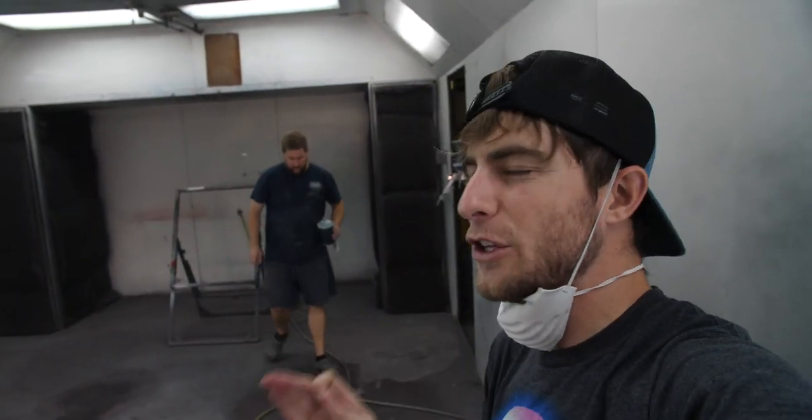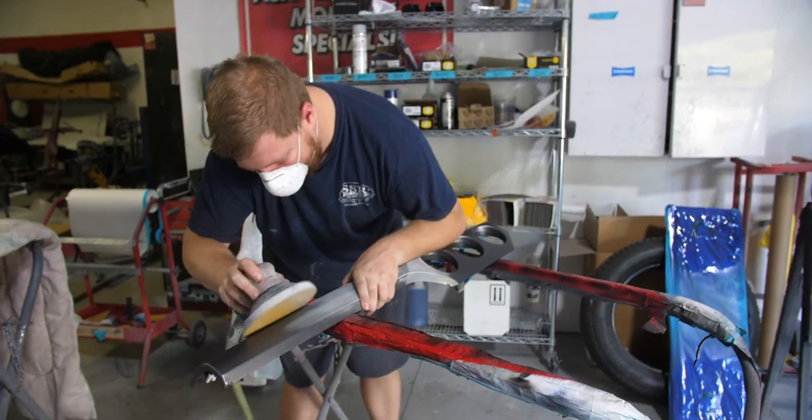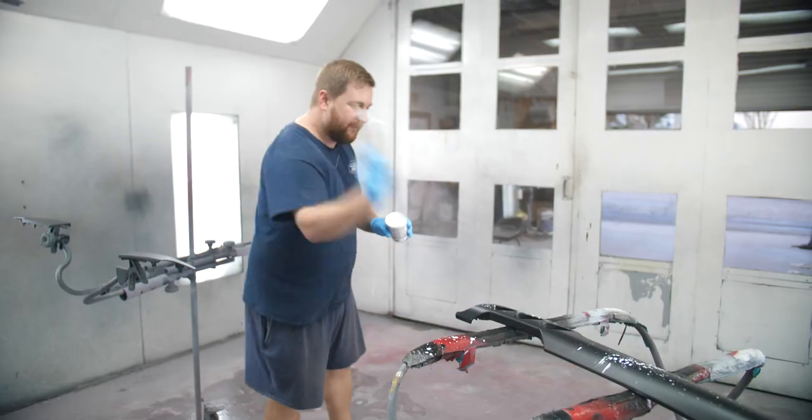This is literally everything your tech and paint schools have told you not to do. Hi Chris. What's up? Guess what we're doing today. What are we doing?